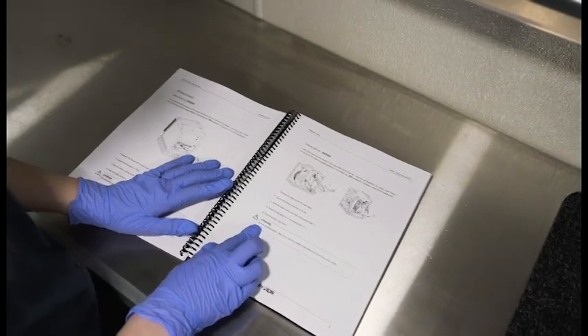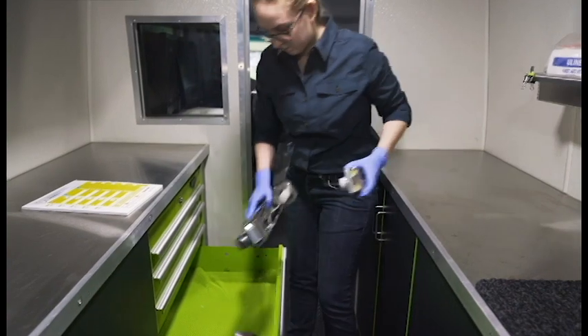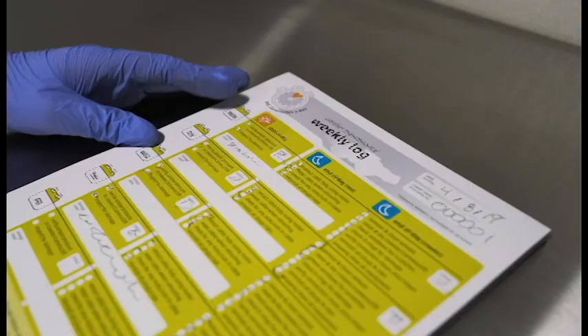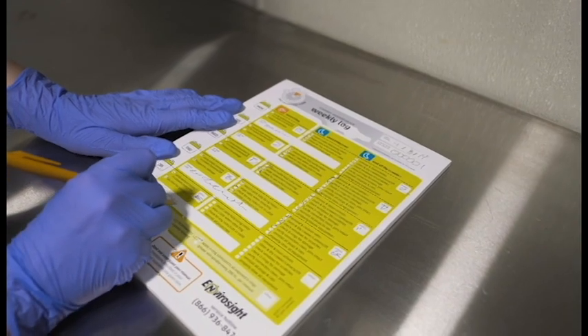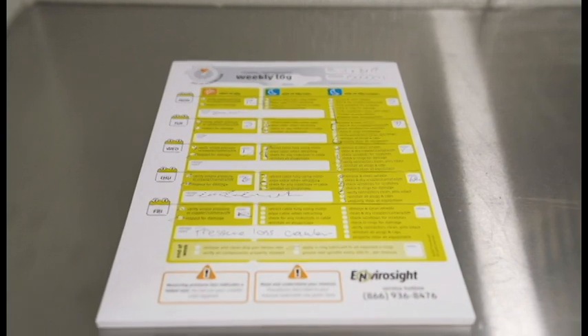Finally, check that all your components are where they're supposed to be — misplaced equipment makes a tough job more frustrating. Following these steps will prolong the life of your crawler, minimize downtime, and save money in service costs. If you haven't already, request a free crawler maintenance logbook and visit our blog for more tips and advice.